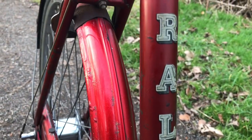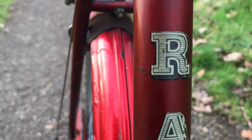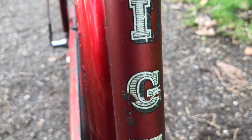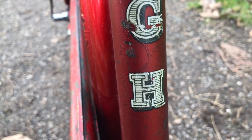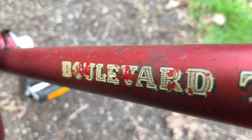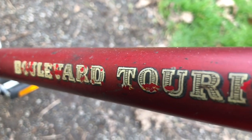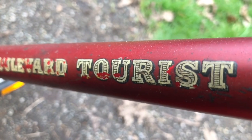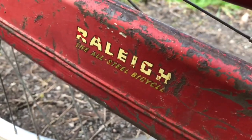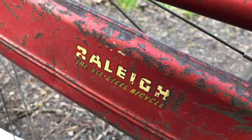I'm glad that these beautiful little pieces of graphic design are intact. Oh, what a lovely typeface — look at that. Gorgeous. And then you've got the same thing in miniature down here. Absolutely lovely. On the chain case of course — the classic Raleigh all-steel bicycle decal.